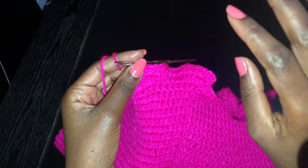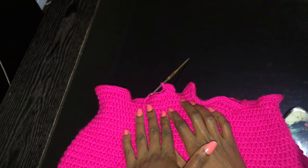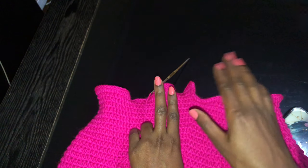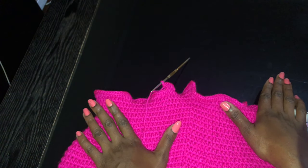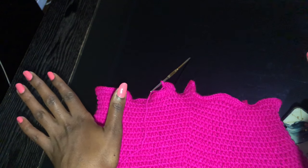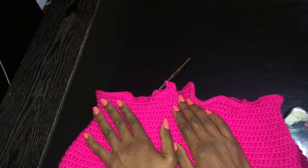Once you're done with row 35, that will be it for the increases. For the flared ruffle part I normally do 12 rows total — two rows of increases, and then the next 10 rows with no increase at all. If you want to make the ruffles longer, add more rows. I only do 12. Do that and I'll see you when you're done.